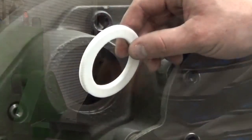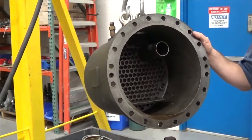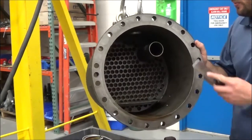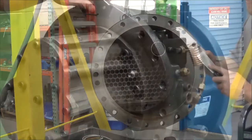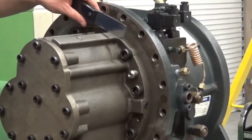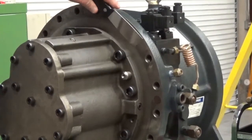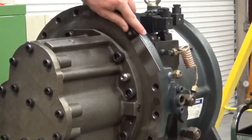Put a new Teflon gasket in the discharge port. Be sure the oil separator flange is free of any gasket material, and you can clean it off with a scraper — lightly scrape it to remove the material, being careful not to scratch the flange. Be sure the compressor casing is also free of any gasket material left over from the old one, and lightly scrape it to make sure you don't scratch the casing.